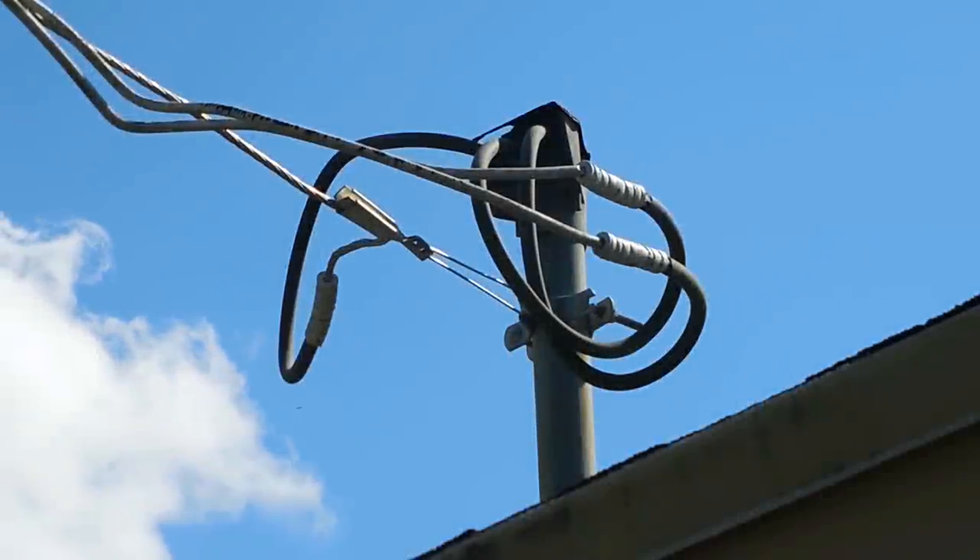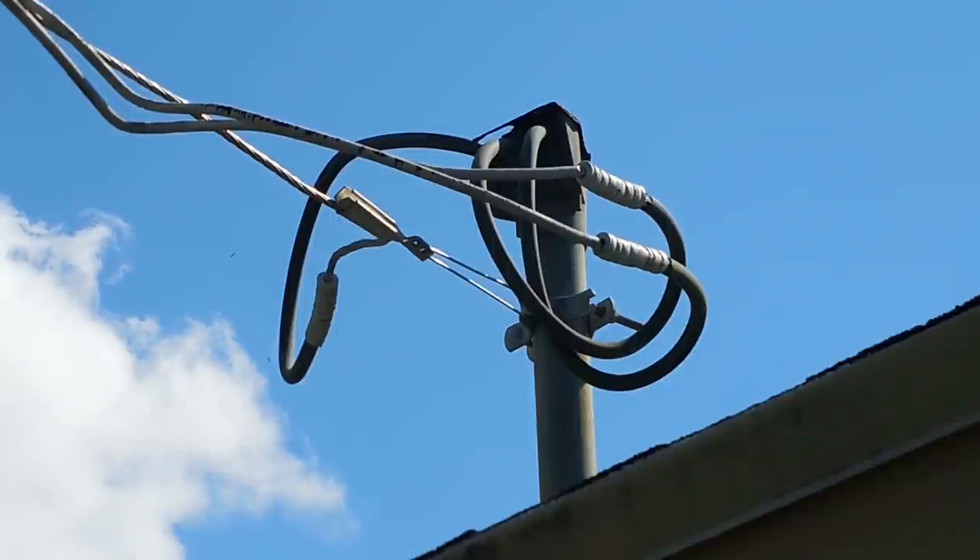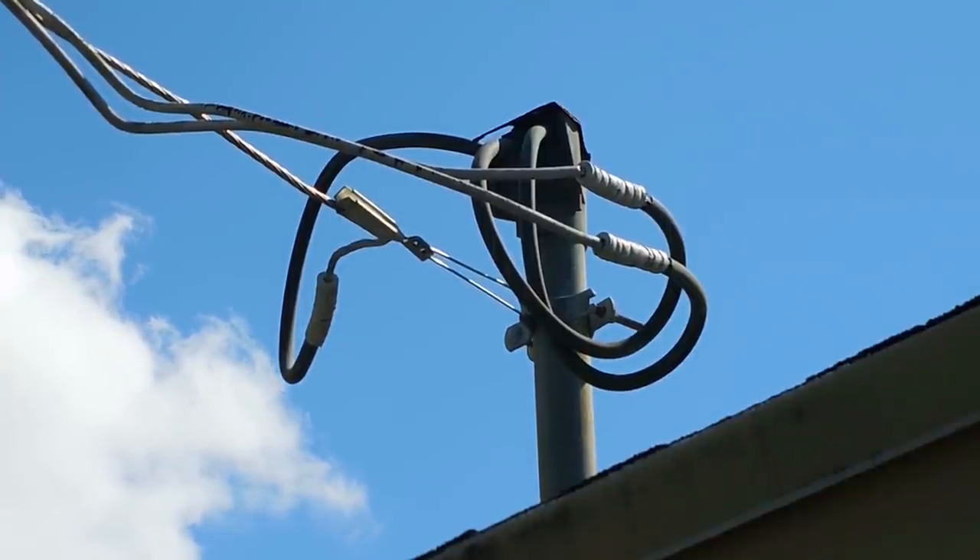Hey guys, welcome back to another electrical repair video. This is one video I do not suggest you try, but I'm going to show you how it's done because I have had to do it once in the past.